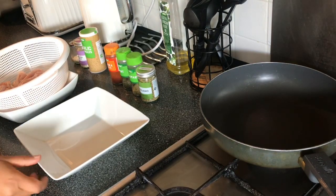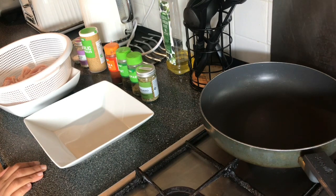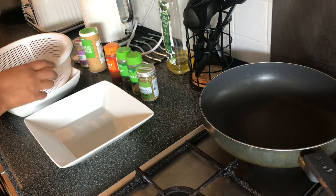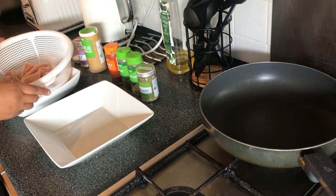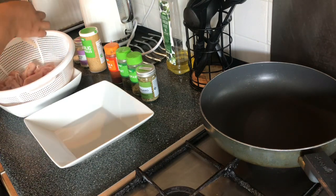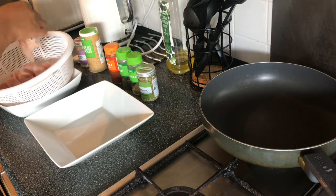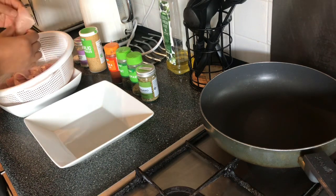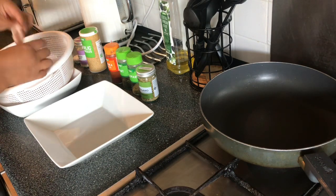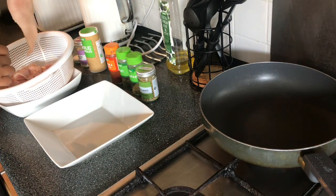Hi guys and welcome to my channel. I hope you're all doing well. Today we're going to be making chicken breast burger buns. Here I have 600 grams of chicken breasts — you can buy one or two breasts and have them sliced thinly. Just get two chicken breasts totaling 600 grams and get them sliced thinly into thin burger-like strips.